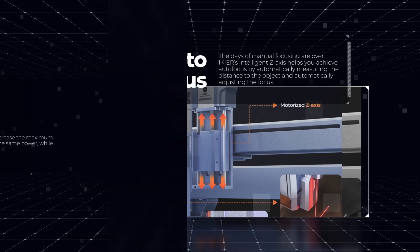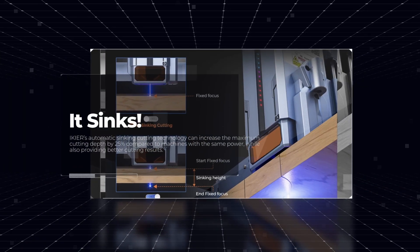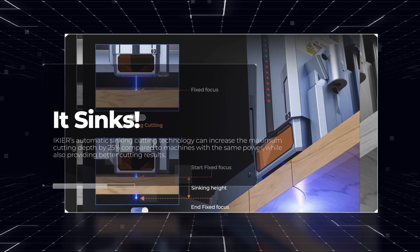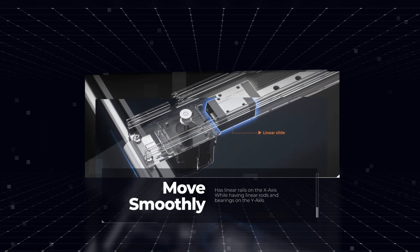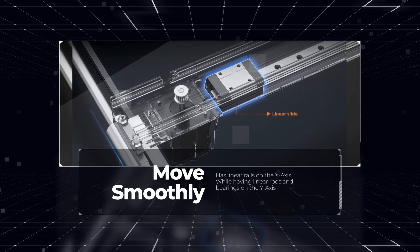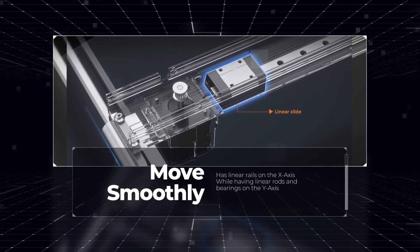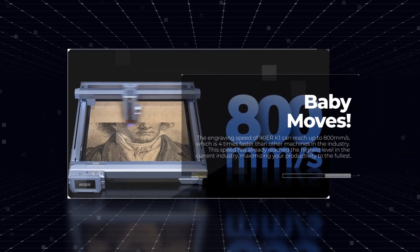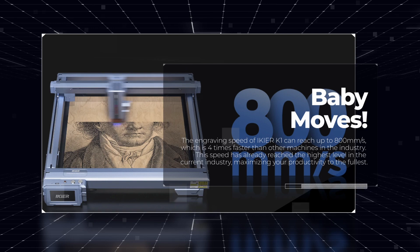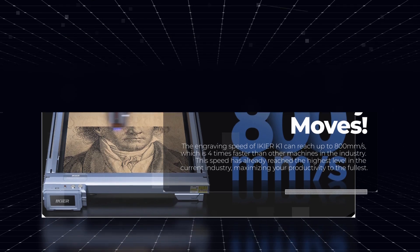No more manual focusing. And it syncs — that means that you could program it to, for each pass, lower itself to maintain focusing when cutting thicker materials. It moves smoothly with the linear rails on the X and smooth rods on the Y. And this baby can move up to 800 millimeters per second. And it has a 32-bit board to help with processing power — that's what they claim, anyways.